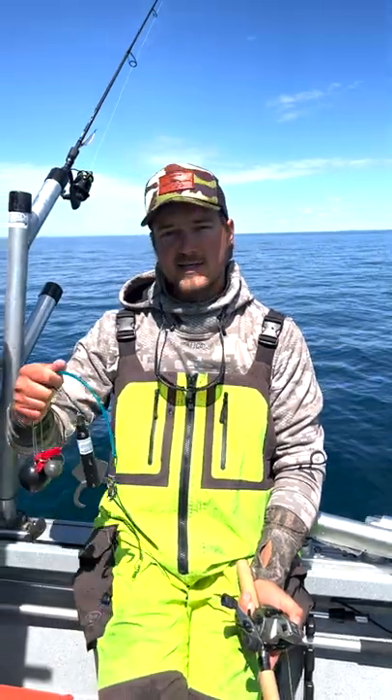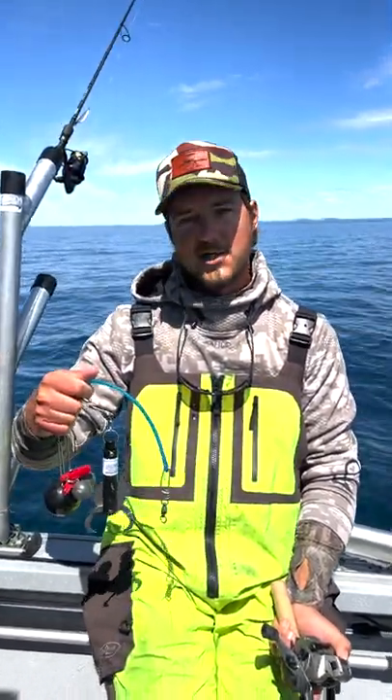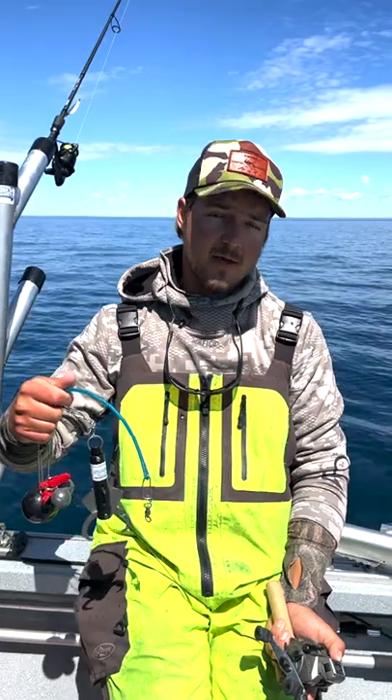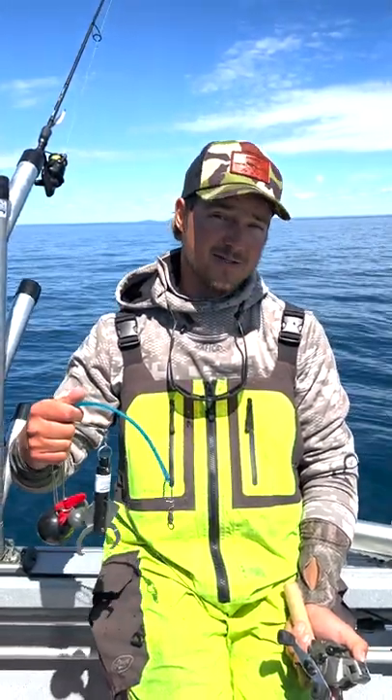What I've got here is a deep water descending device. This is a device that's gonna clip onto the jaw of that fish and allow us to lower it down to the depth where we caught it and release it back at that depth, which is gonna give that fish a much better chance of survival versus releasing it on the surface here.